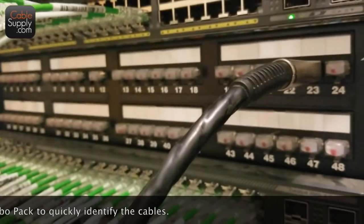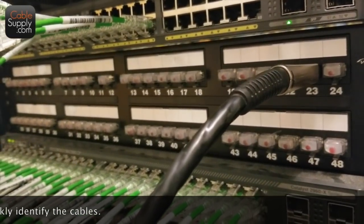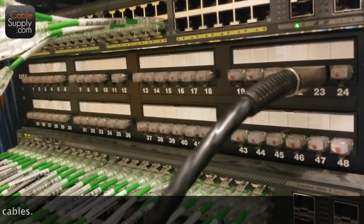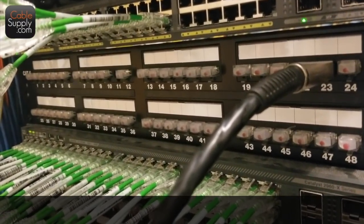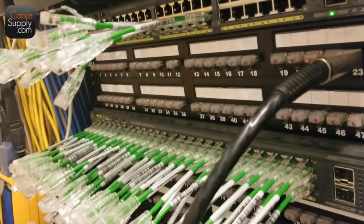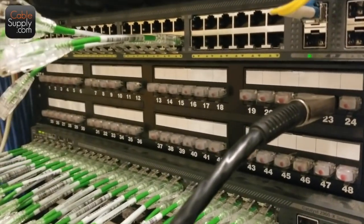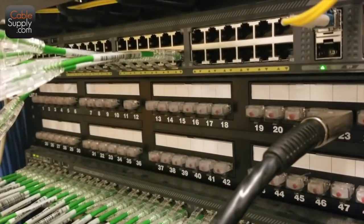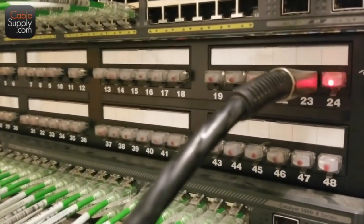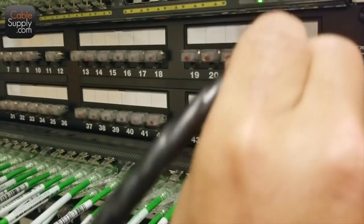The reason I came up with these years ago was I was doing an 800-pull on a big high-rise in LA, and you know how long it takes when you use the tone and probe. It takes forever, and sometimes you get bleed-over — is it here or is it somewhere else? You can see how fast this is.